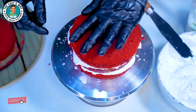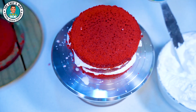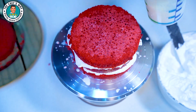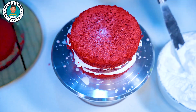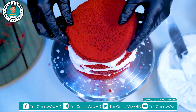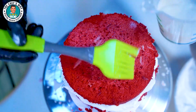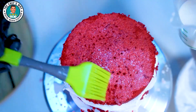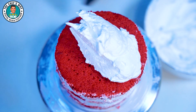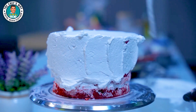The sponge we have made is done layer by layer. We have shared the recipe with you. The final layer will come on top. We will put cream on top and equal it with a knife. We will also put cream on the side and cover the sides.